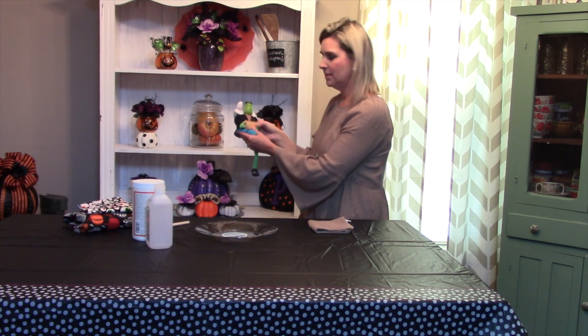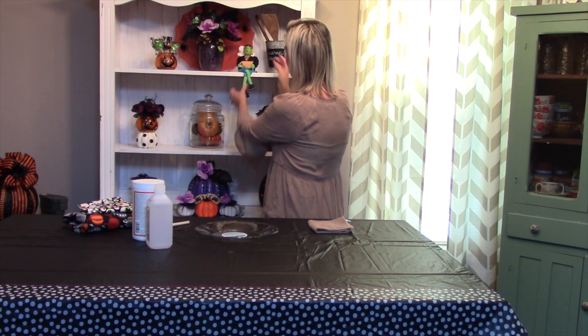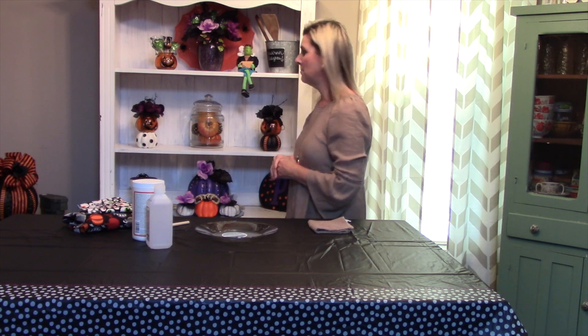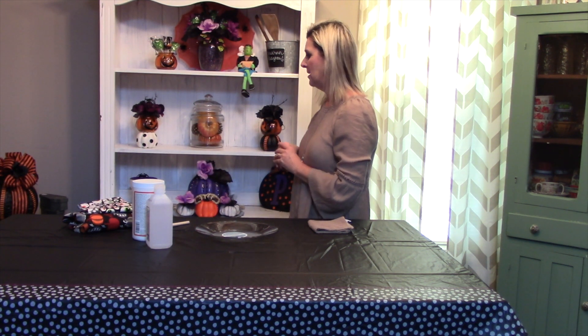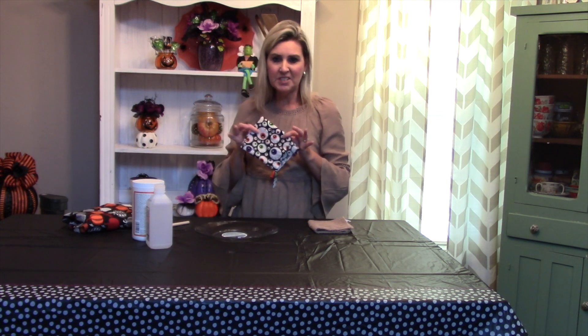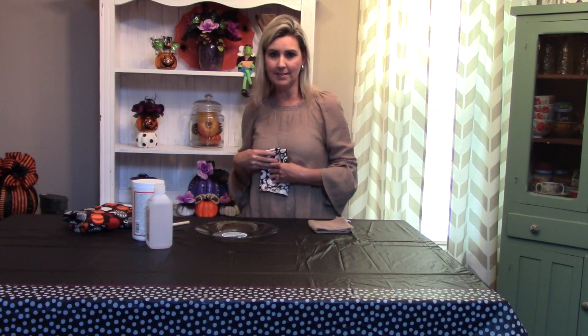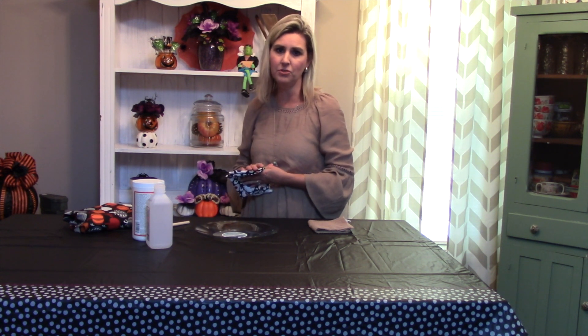This piece right here is kind of where I got most of my inspiration from, and the colors and things that I chose. I wanted something really fun and upbeat. My husband likes things a little bit more on the horror side of things, and I like cutesy things. So what I have done today is I'm going to show you how to do two cute little party plates where you can put your food items on.